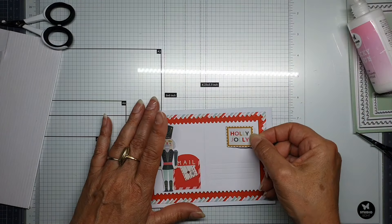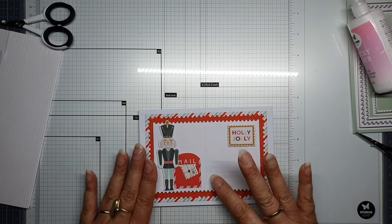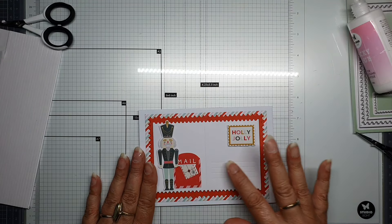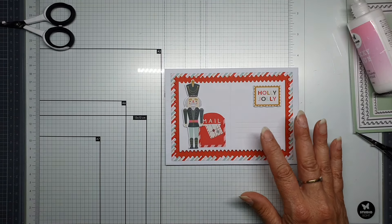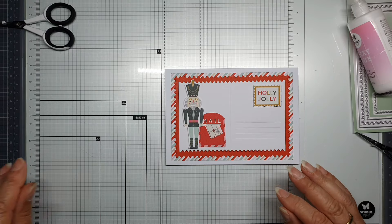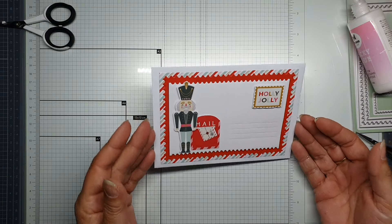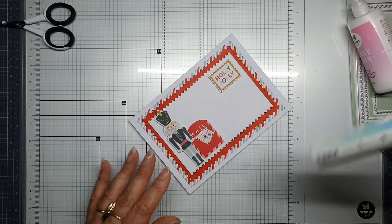Holly Jolly — I have space here to put the address and the name for the person you will give it to. I think I need a little bit of snow, but I'll do that later. First I'm going to make a very quick small card.